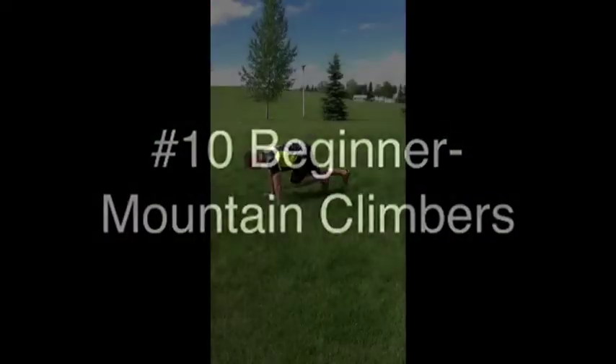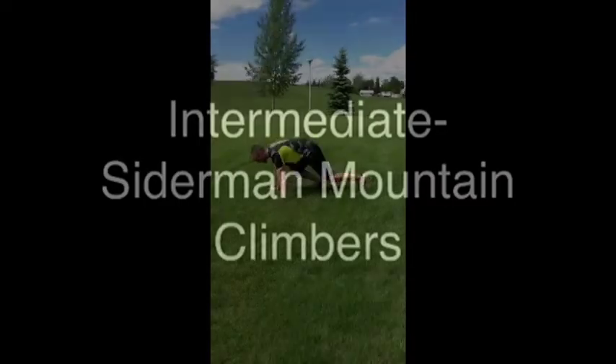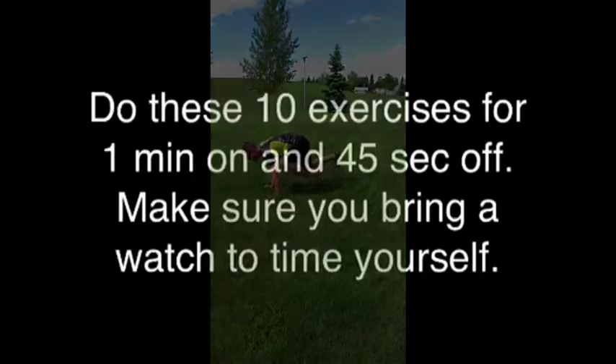Exercise Number 10, Beginner: Mountain Climbers. If that's too easy, try Intermediate: Spider-Man Climbers — all the way up to your front hand.